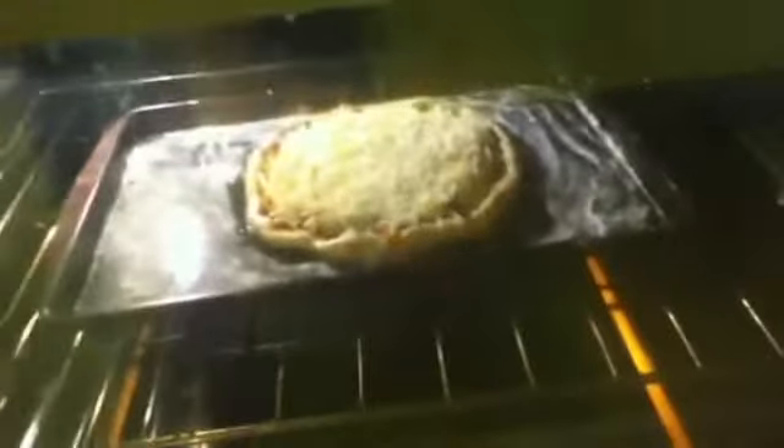And there you go — into the oven, where it shall sit for about 25 to 30 minutes, depending on how fast your oven is. I'm probably going to aim for 25, because I have a really powerful oven. So see you in about a half hour.